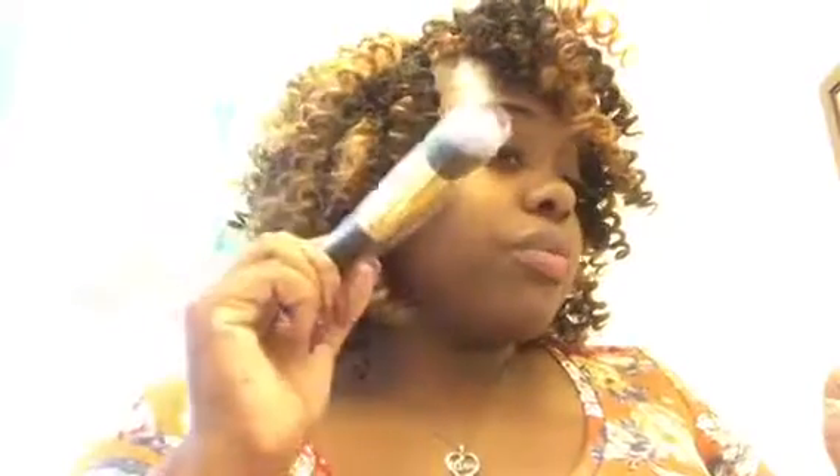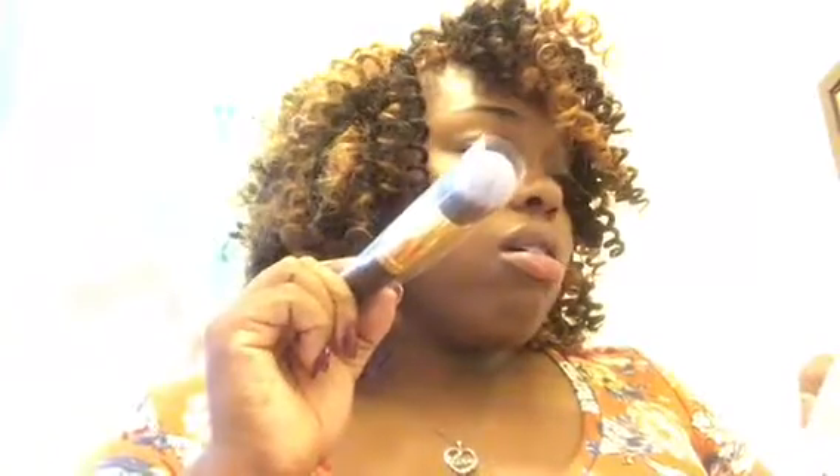Then you have the angled brush right here, and the angled brush is perfect for contouring. Then they have the flat angled brush, and this one is perfect for blush.